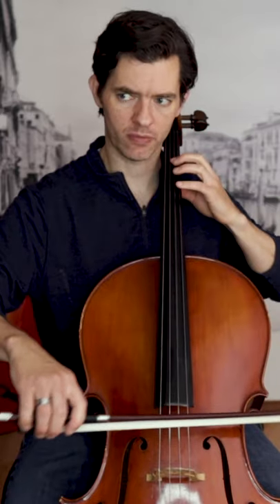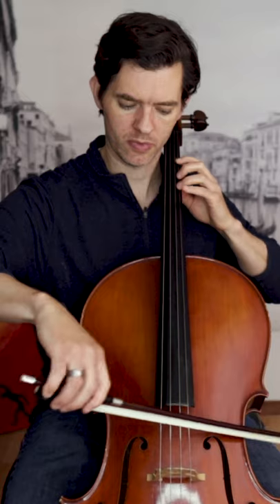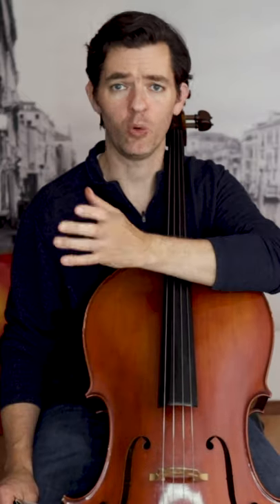For example, once that is learned, play half as many.